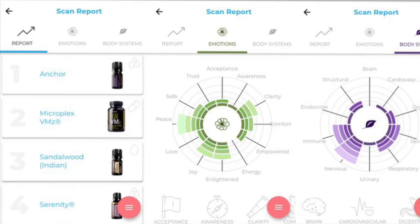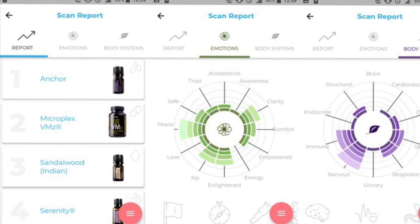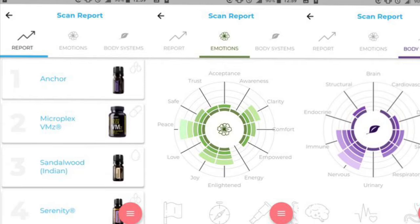It also gives you a more detailed report about your body systems. There are different categories such as your nervous system, digestive, brain, cardiovascular, and also your emotional body — things like clarity, peace, love, and acceptance are just some examples.